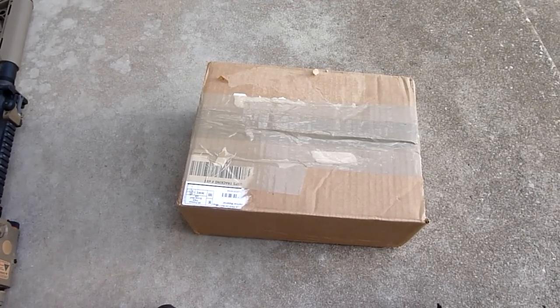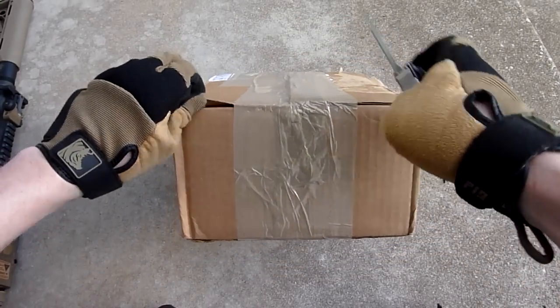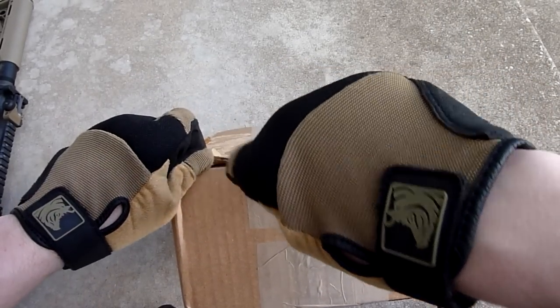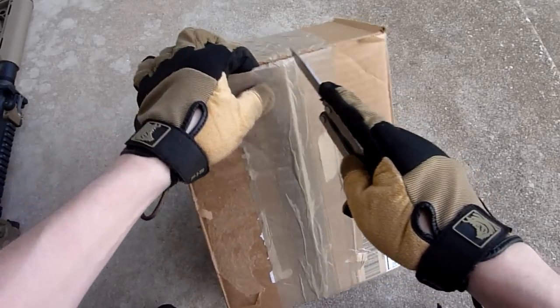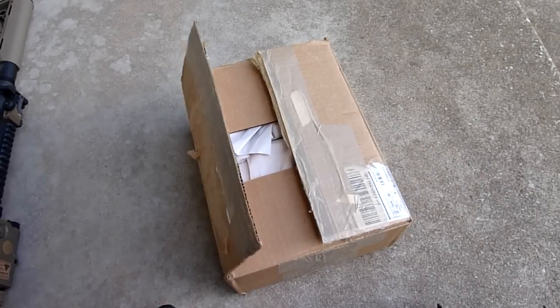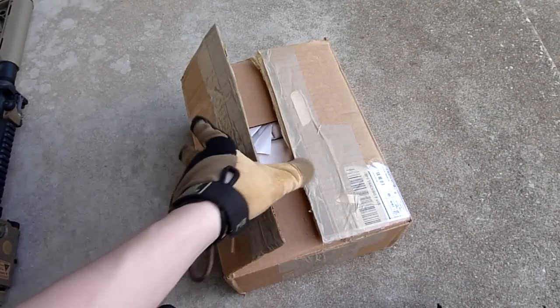I bought this off a guy on AR15.com and I'm pretty excited to get it. A little side note: I'm pretty much done with replica optics. I'm just not happy with pretty much anything I've tried as far as replicas go. I know a lot of people are fine with them, but I guess I have expensive tastes or I like good quality things, so I decided to get something a little bit higher end in that regard.